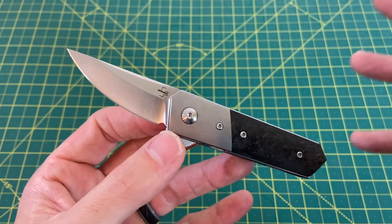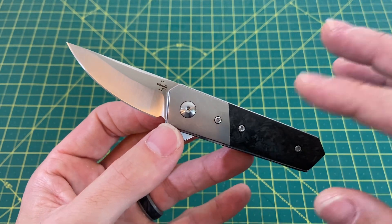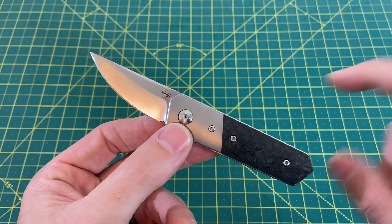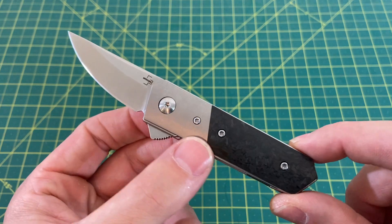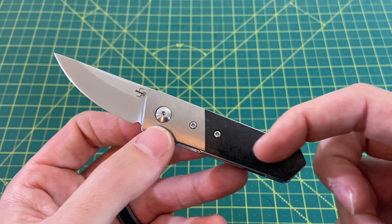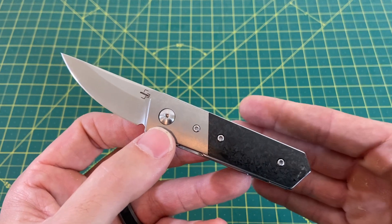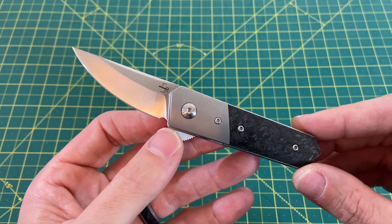The Boker Quaken design is from Lucas Burnley. This here is actually a Blade HQ exclusive, so you can't get this anywhere else. They do have a good amount and good variety of them left in stock. There's not just carbon fiber and titanium — they have some micarta ones, including a really cool green micarta with a copper bolster also at $99.99, and an all-micarta and all-titanium version that I believe is $89.99. Some different pricing options and different flavors for you there.